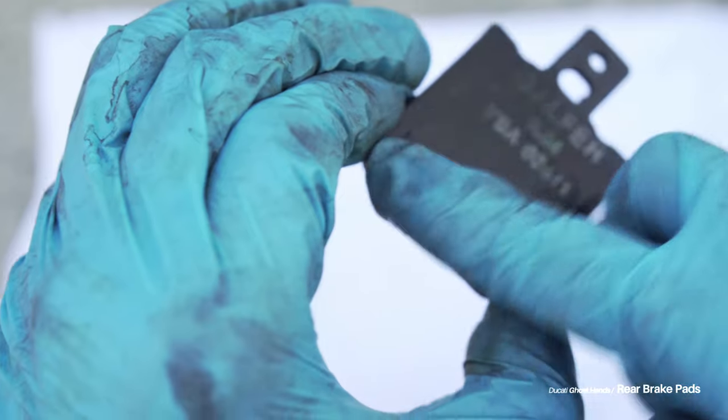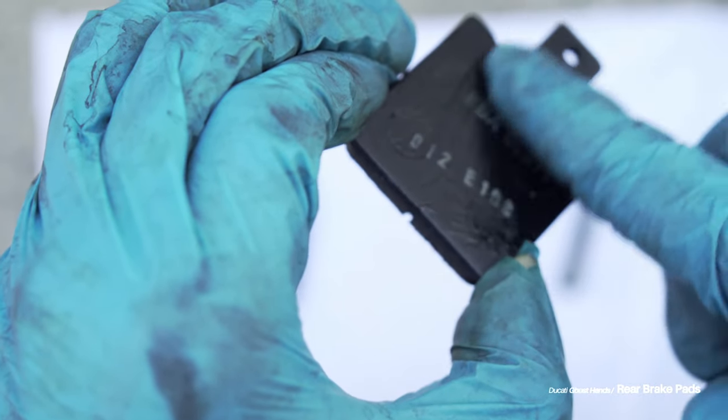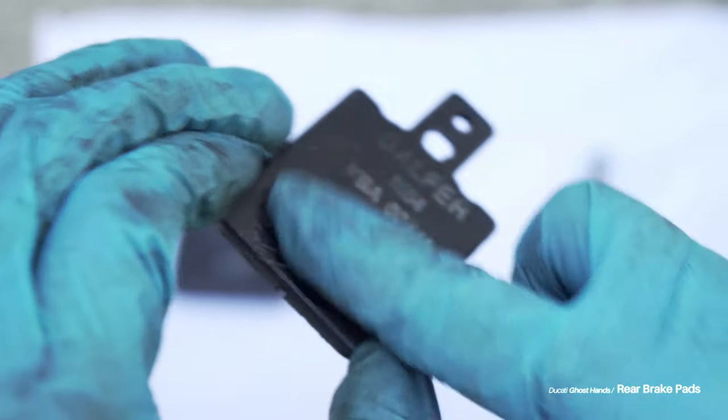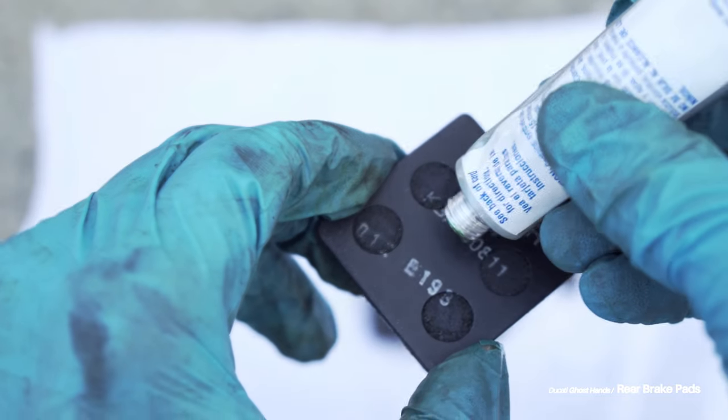I made 100% certain that I was greasing up the back of the brake pads and not the brake pad meat themselves. You don't want any of this grease on the part of the brake pad that comes into contact with the rotor.